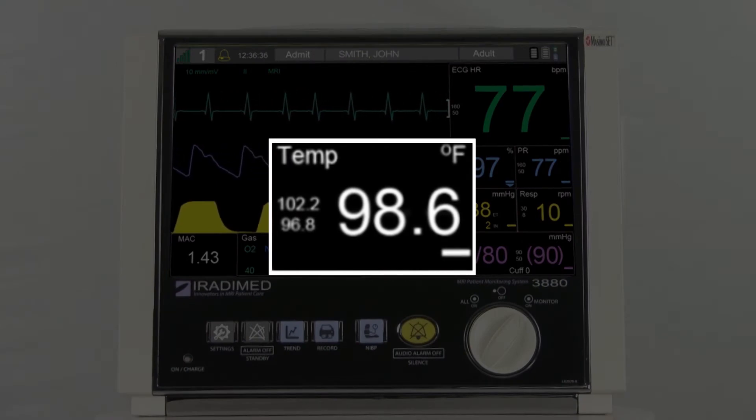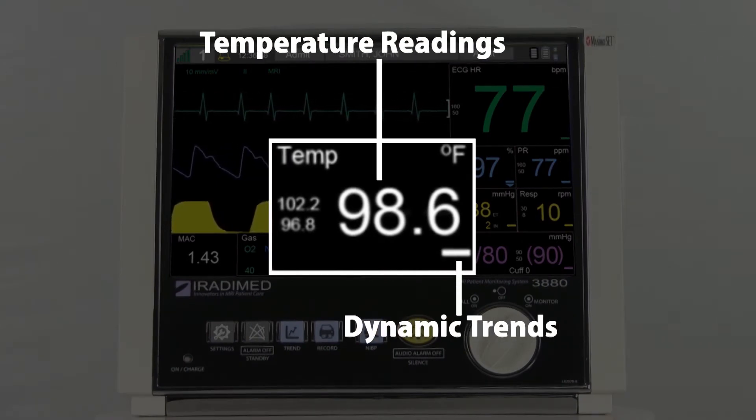Here, the user will see the temperature readings, dynamic trends, and alarm limits.